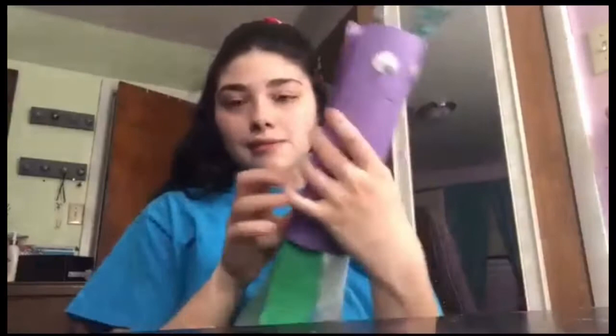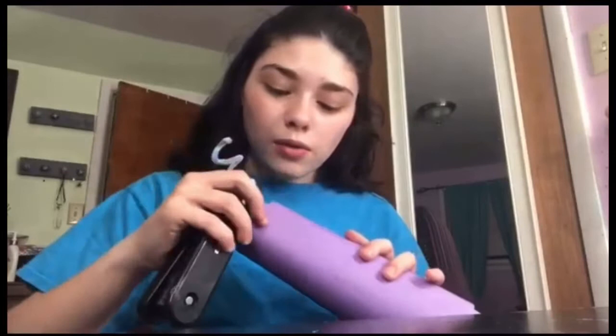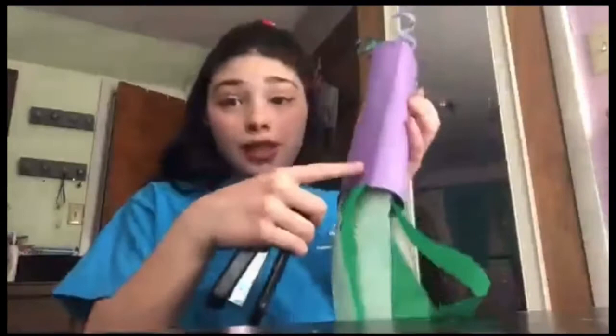Now you should have something that looks like this. We're going to fold it around and staple the back. You want to only use two staples on either side. Make sure everything lines up before you staple it. Did two staples here and now we're going to do two staples down here as well. So now it should look like this — it looks kind of weird because it doesn't have its wings yet, and that is the next step.